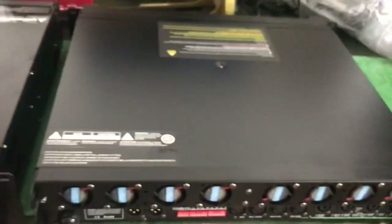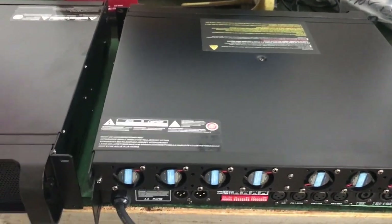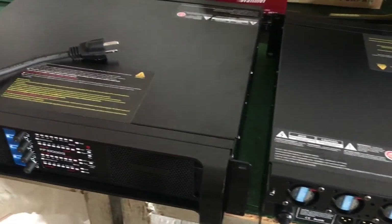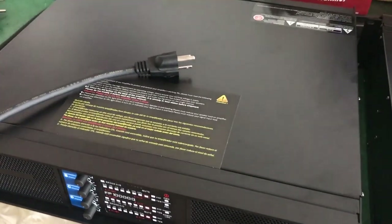If you are interested in adding more small fans on the amplifier back side, just contact me. Okay, thank you.